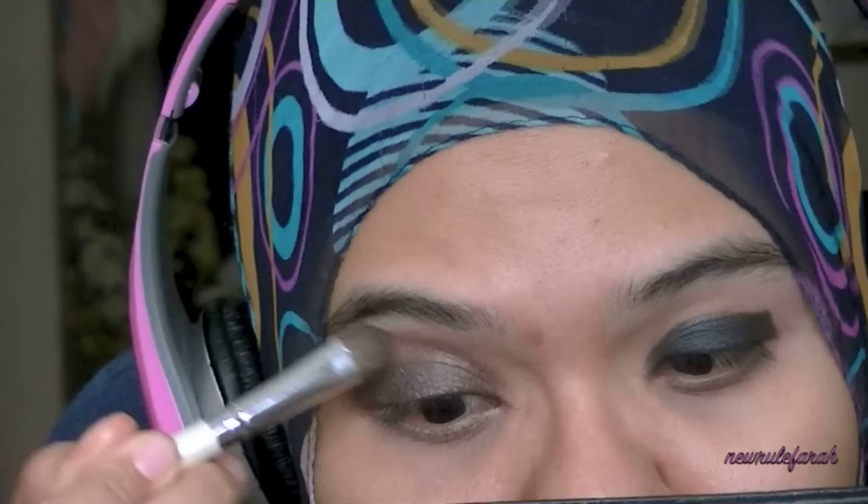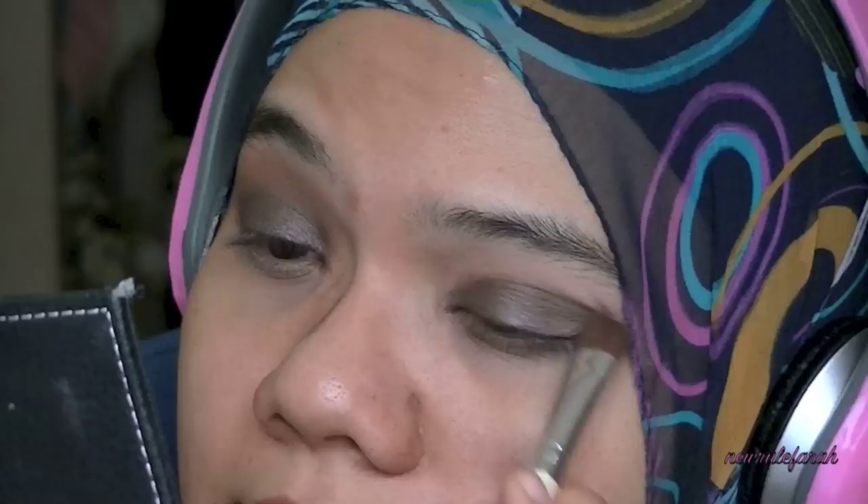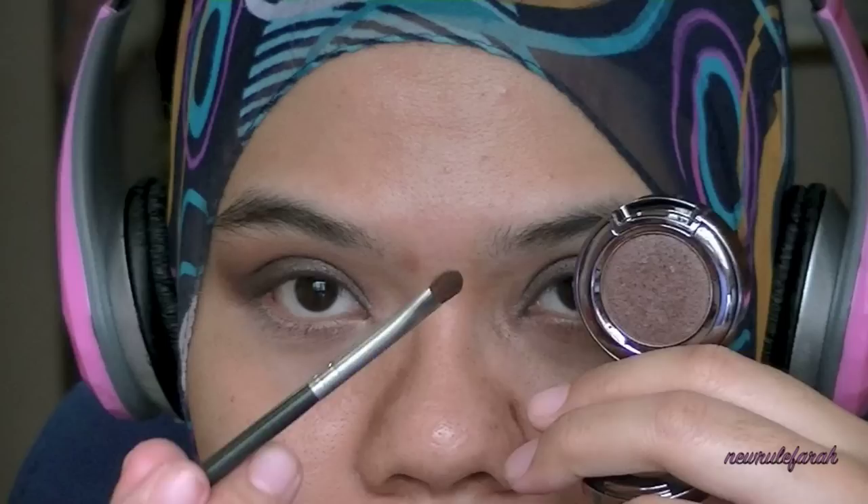I'm just showing you how the color looks like with and without a paint pot. Make sure to blend the edges of that upper lids very well just so there's no harsh lines. I'm going to use the same eyeshadow but with a smaller brush and applying this color on my lower lids.